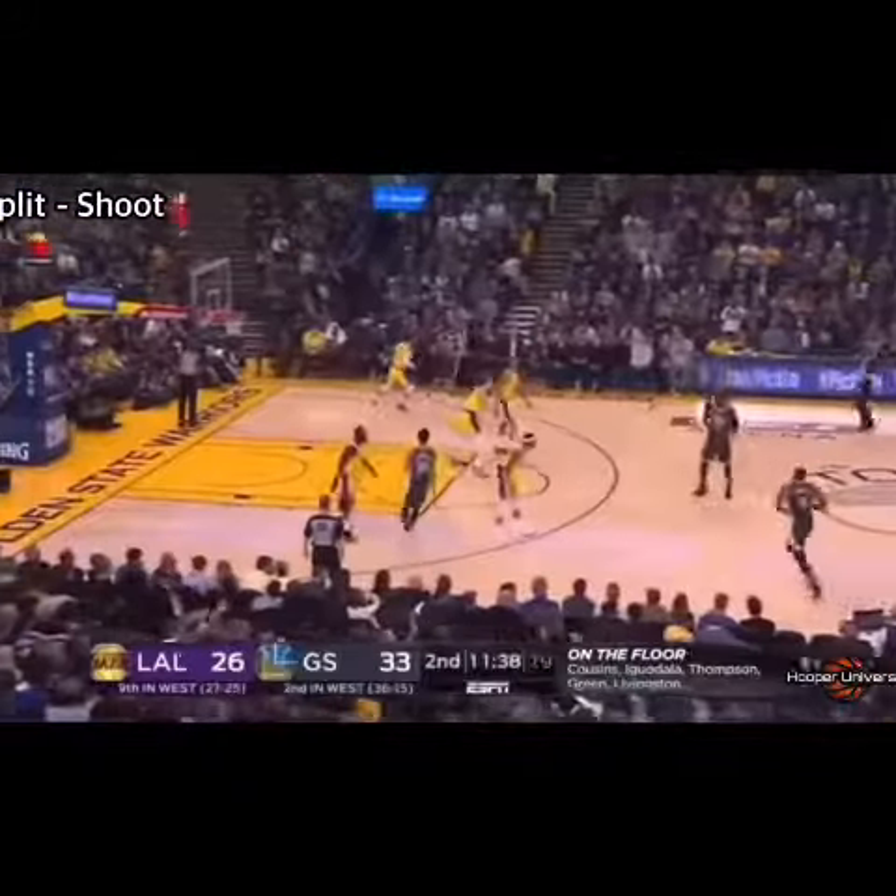One common type of split action is the split out, where one player sets a screen for a teammate who simultaneously cuts toward the basket, while the other player comes off in a pin-down action looking to score.